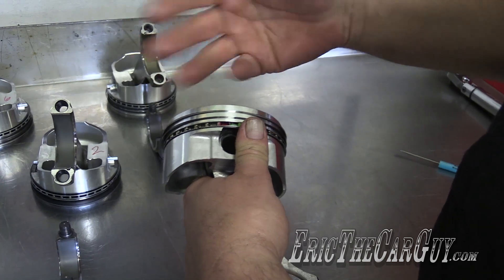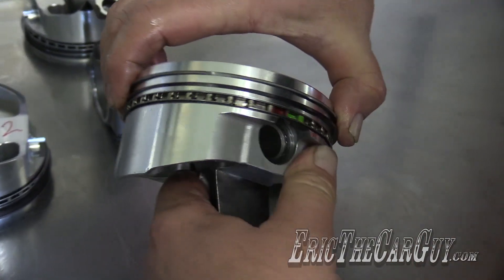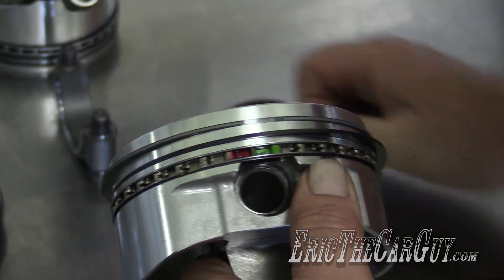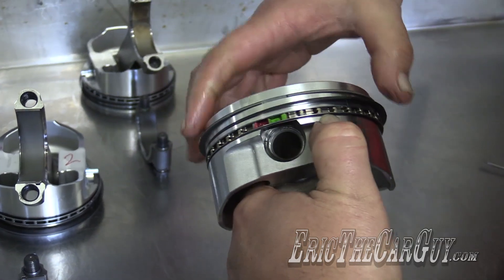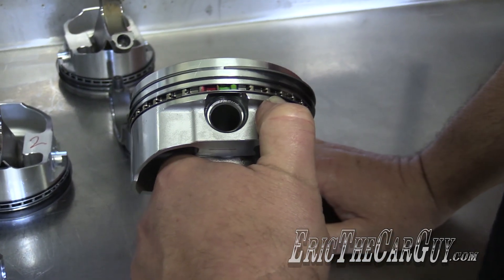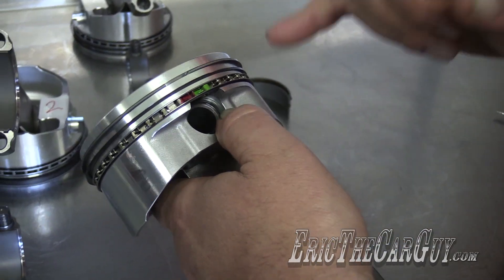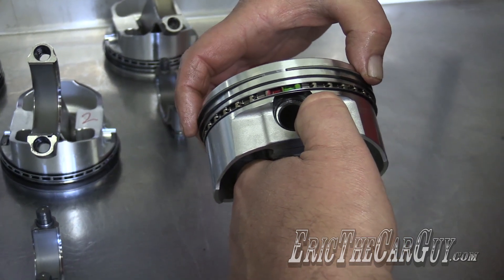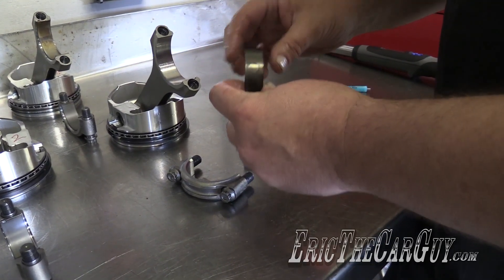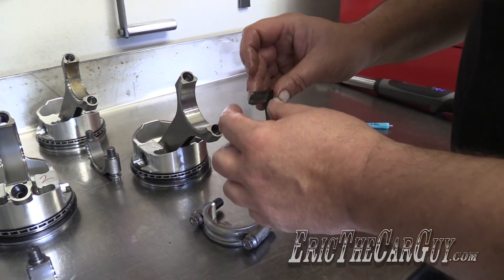Once the rings are on, I spin them around to verify they're lined up and then rotate them freely on the piston. The reason I do that is to guarantee the rings rotate freely. If a ring does not rotate freely on the piston, you've got a nick, a burr, or something somewhere that needs to be addressed, because if that ring isn't allowed to move it's not going to seal in the bore.